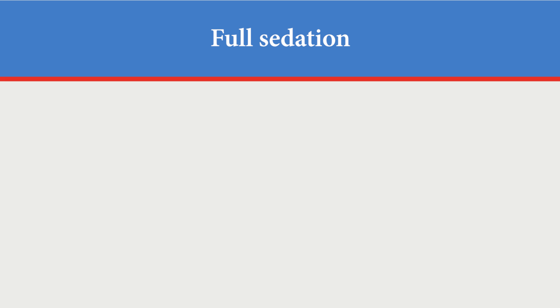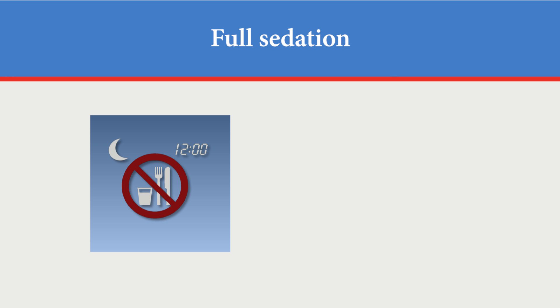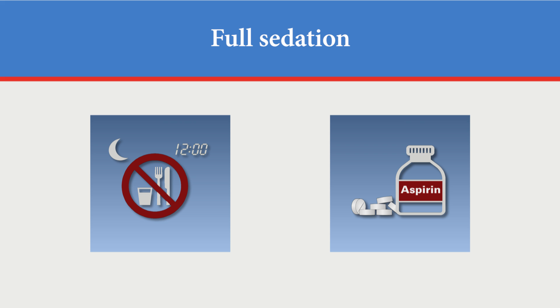If you are to have your procedure with full sedation, you will need to follow these instructions. Before your procedure, do not eat or drink anything after midnight. It's important to tell your doctor if you are taking any blood thinning medicines, including aspirin. If you are taking these medicines, you will be told when to stop taking them before your procedure. Otherwise, you may take your medicines as usual.